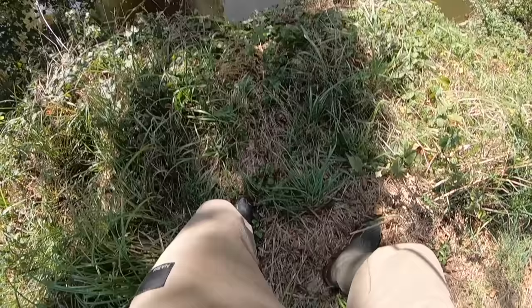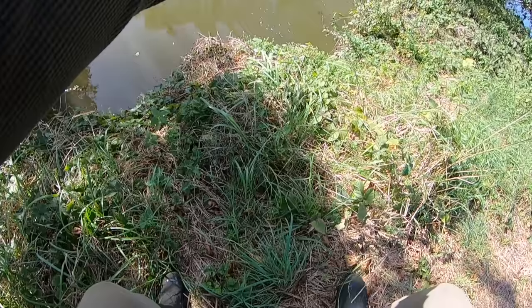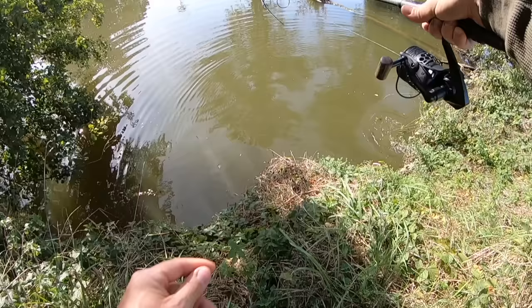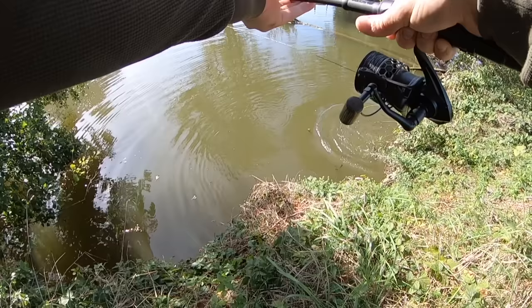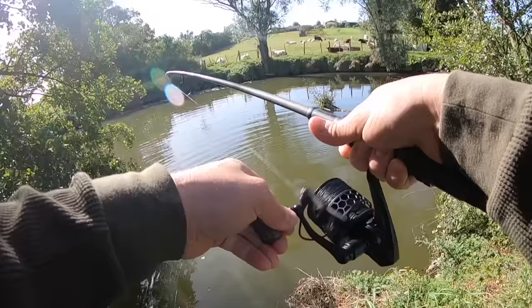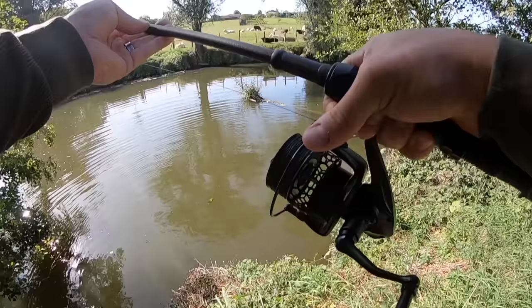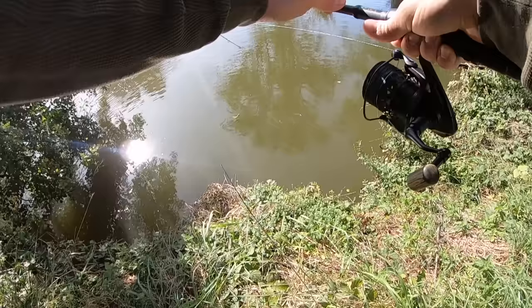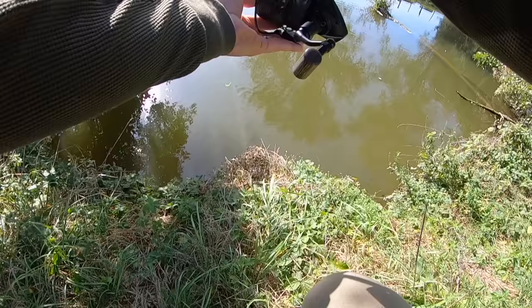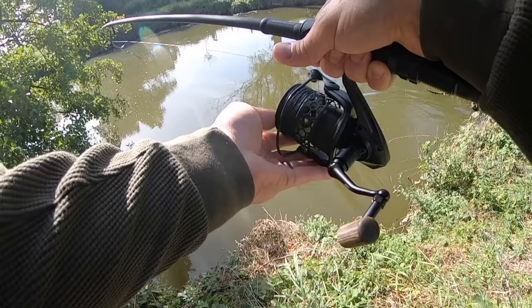Oh joli coco, joli coco ! C'est parti dans les branches direct. Le rush évidemment sur la canne qui filmait pas. Elle a voulu aller dans le bois direct. Pas contente ! Non non non coco tu vas pas là-bas, c'est interdit, c'est dangereux pour toi comme pour moi. Je pense que ça a dû la sonner, vu que je l'ai bridée très fort au début.